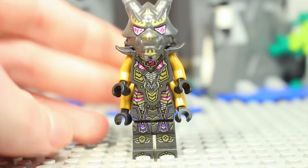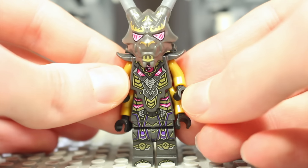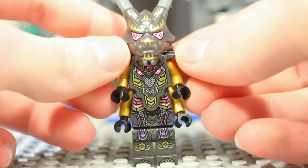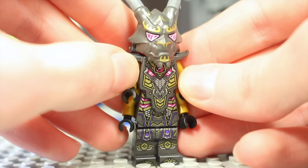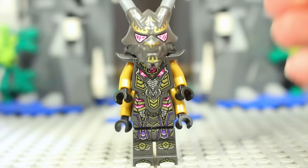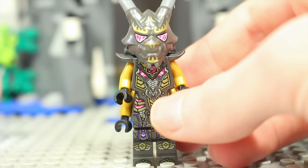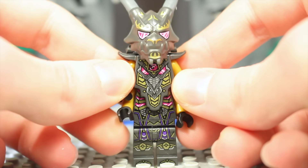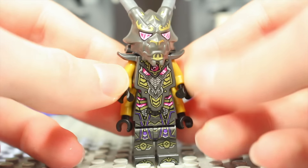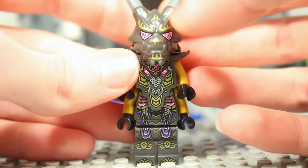The Crystal King isn't actually an Oni, but I included him because of this mask piece which is very reminiscent of one. I'd absolutely love for Lego to give us more Oni minifigures with this mask piece in different colors. We've got the classic Oni mask piece in quite a few different colors, and now this new mask piece can definitely work well for Oni minifigures too — I really hope it's not just exclusive to the Crystal King.